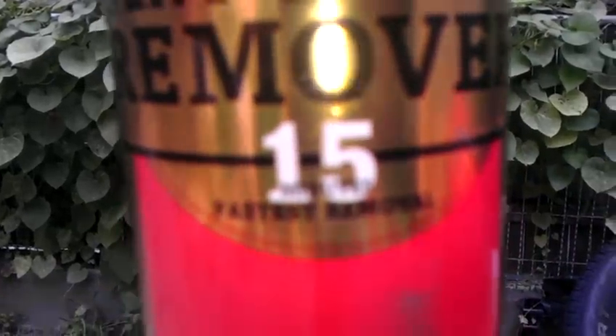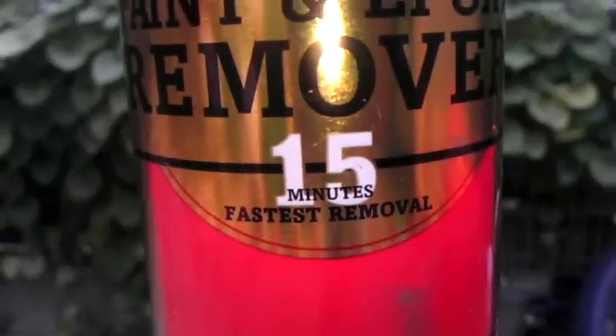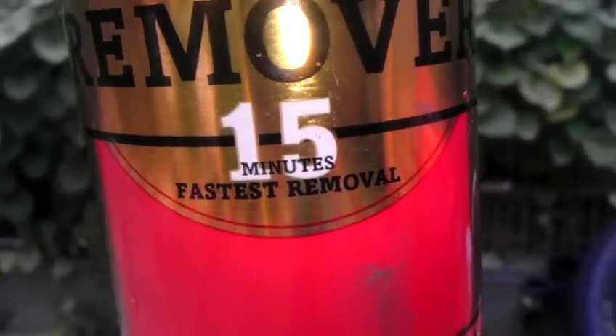It states on the can: 15 minutes fast removal. They are liars — within 5 minutes the paint fell straight off these valve covers. The reason why this is still on the table: I painted them about 48 hours ago.